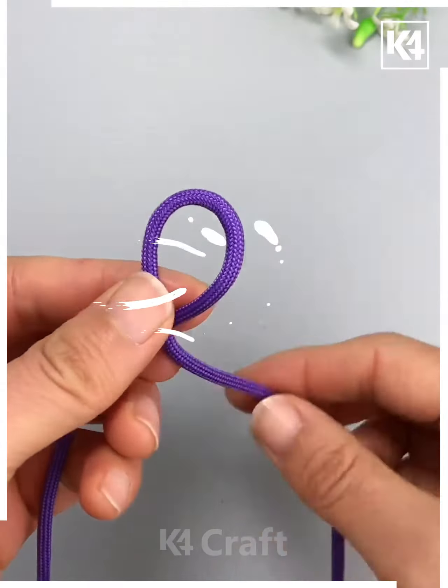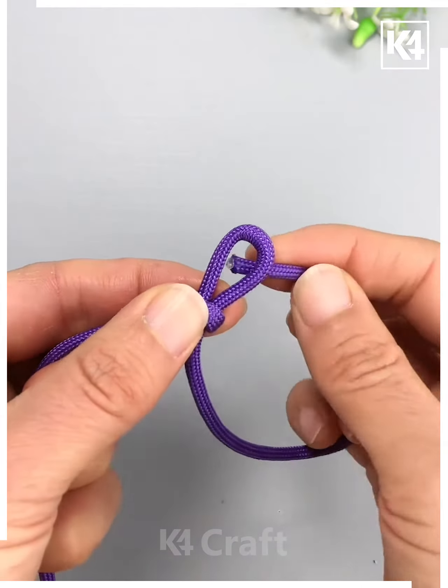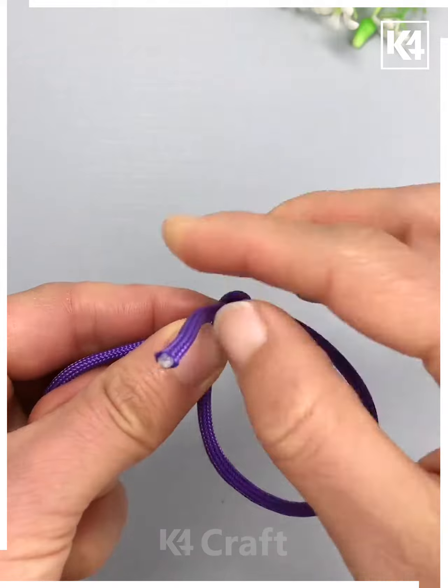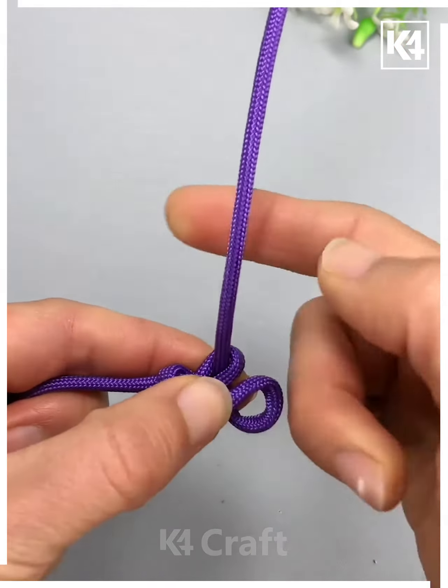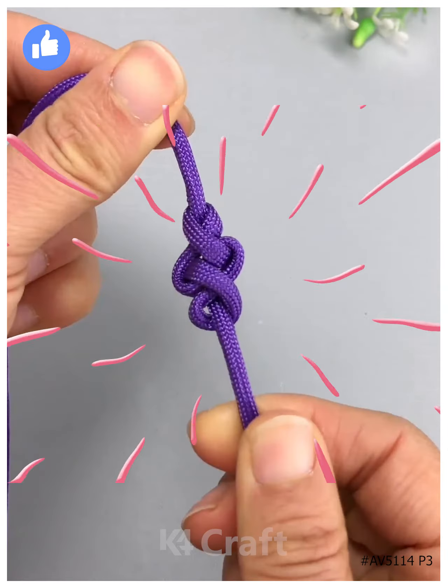Next, take your drawstring and then make a loop out of it. Twist it once and then bring one end of it through. However, do not bring the end through it — rather make a loop out of it. Now bring the end through and then pull it through the hole and press together the other side tightly. Make another loop and pull it through. I'll see you next time.